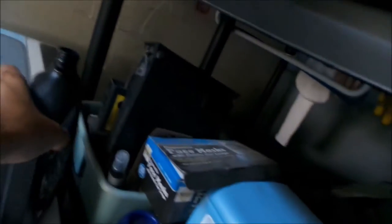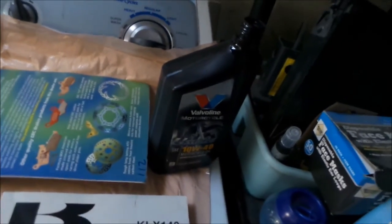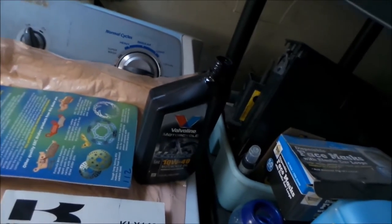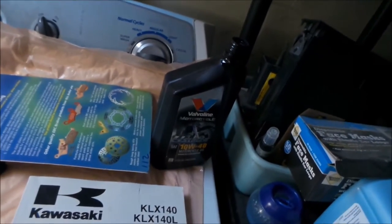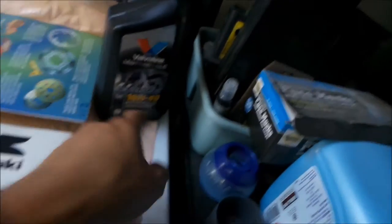Alright, I got them all soaked. What I did was I got some 10w40 motorcycle oil. I can't stress enough that you should use motorcycle oil when changing your oil on a motorcycle, or use a specified oil. It called for 10w40 - that's what it said in the book.